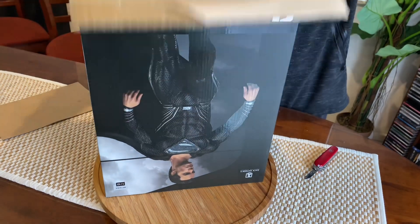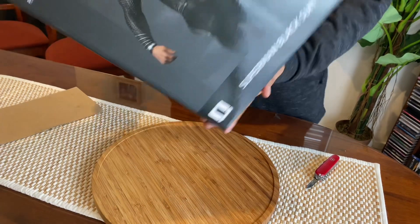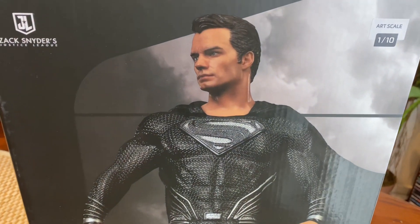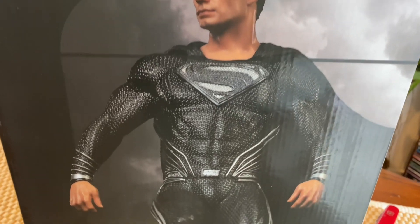That was really light, it's not that heavy. Wow, that looks so nice. So that's Superman in the black costume.